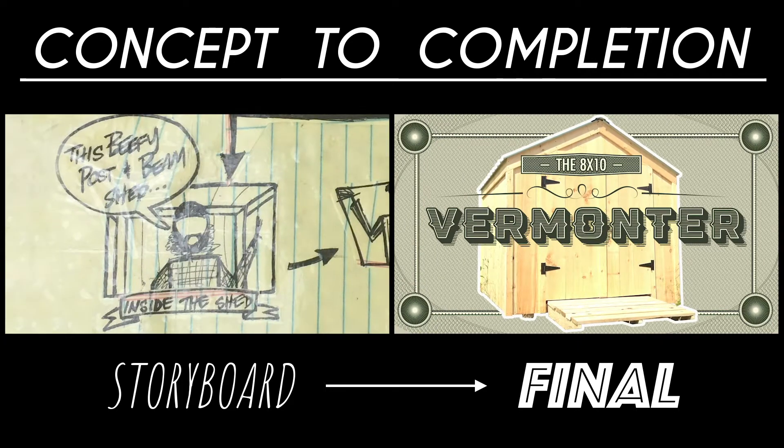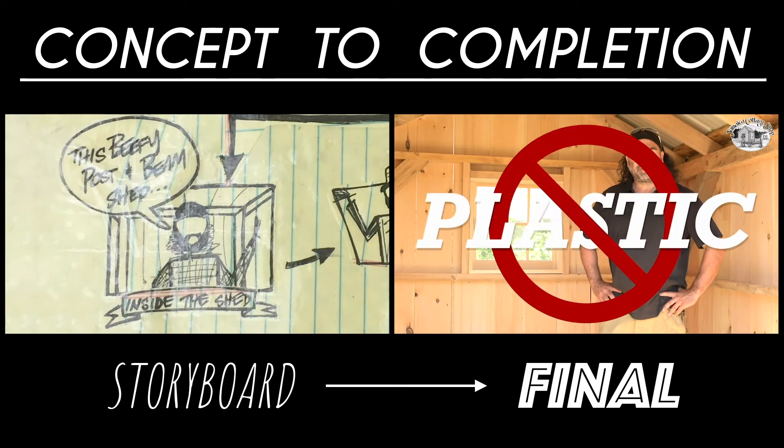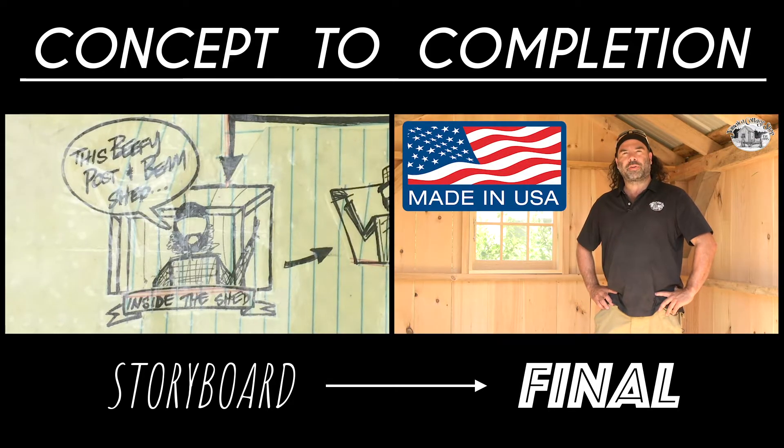This beefy post and beam shed is built with centuries-old techniques. No plywood, no plastic — just American lumber from right here in Vermont.